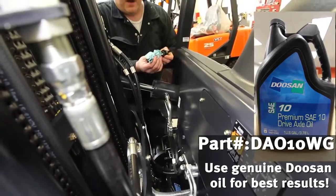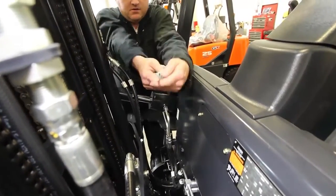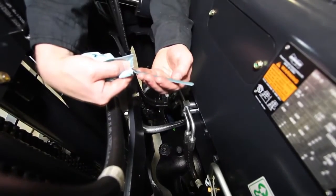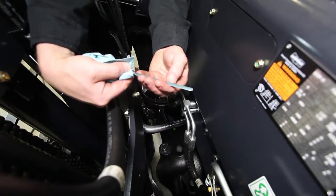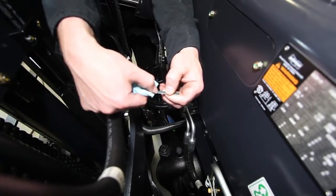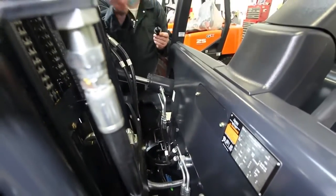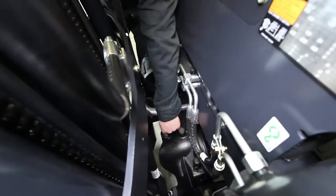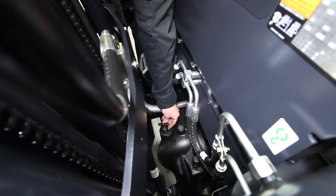Fill that up and then continuously check using your dipstick and verify that the oil falls between these two marks, high and low mark. This is the specified range for the axle. Please note that two and a half gallons is an approximate amount and to reference your operator's manual for the specific amount.